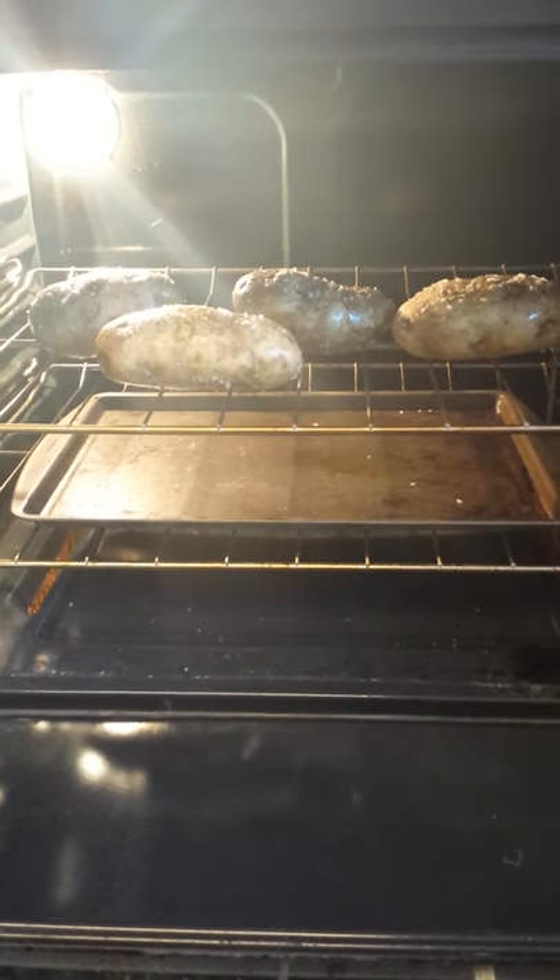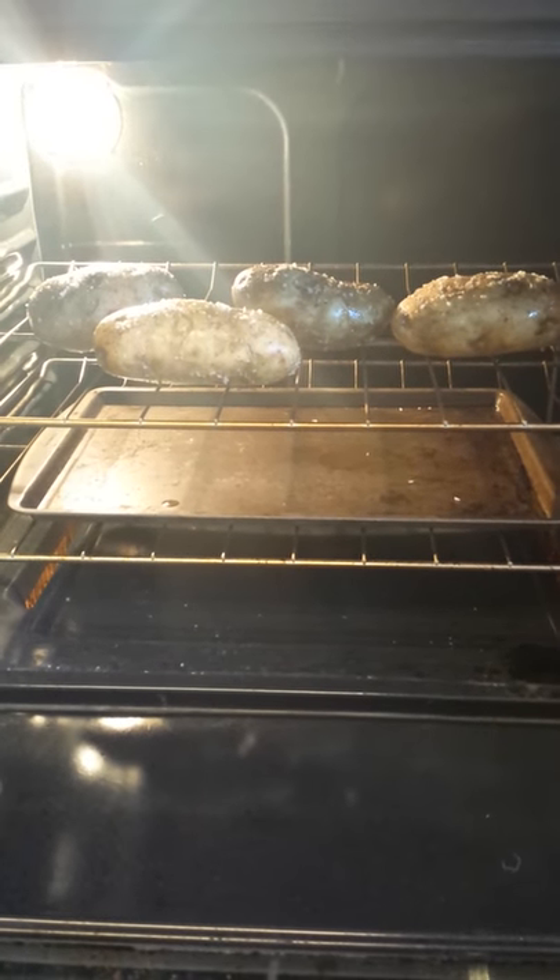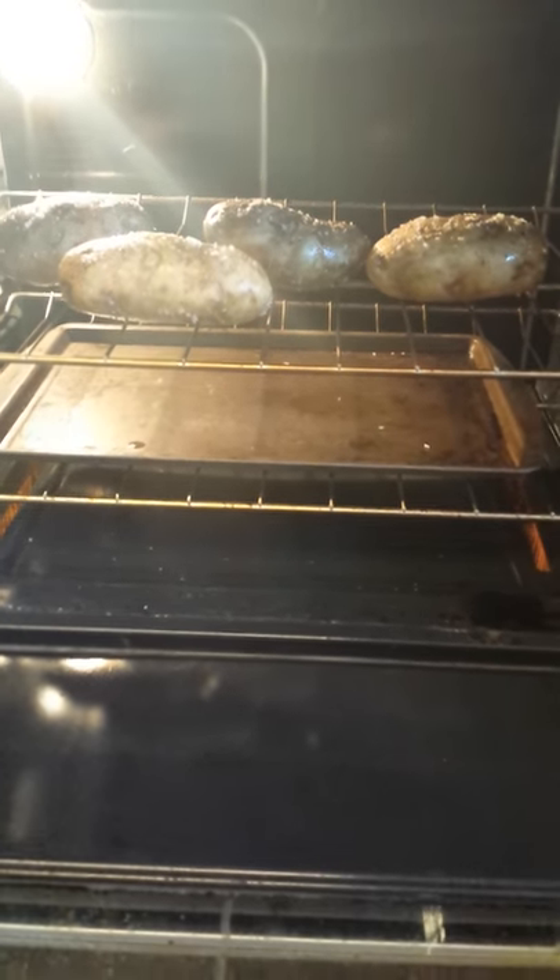I've seen people heat it at 350, but I did 400. Hopefully it'll take less time, but we'll see.